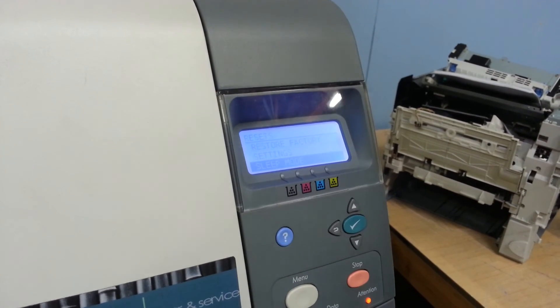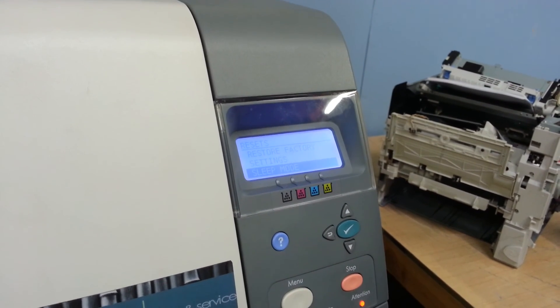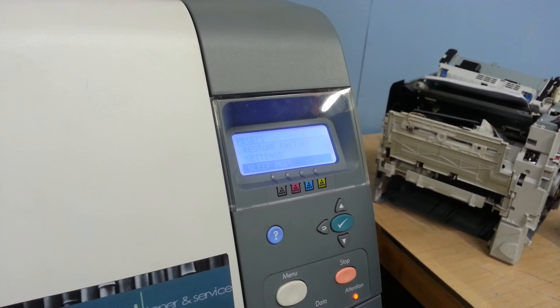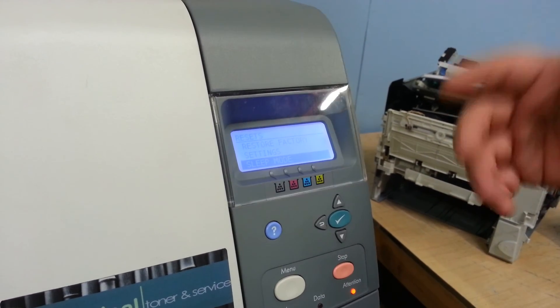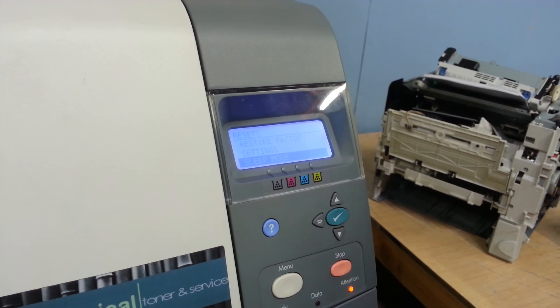If you want to just turn it off, that way you never have to worry about it going into sleep mode. So one of those two methods should get you where you need to be, so you don't have to continually go and wake it up manually or power cycle the printer. That should be it.